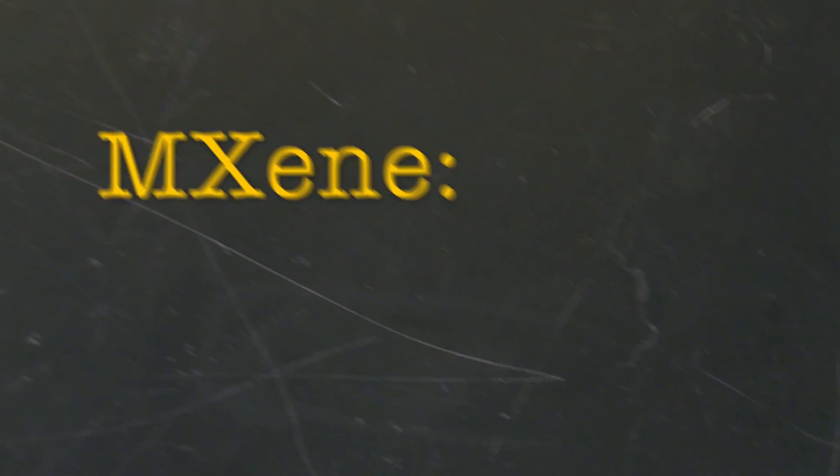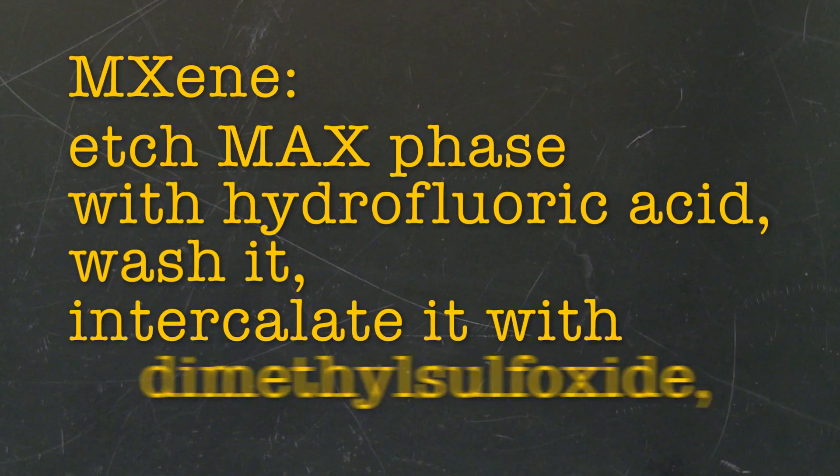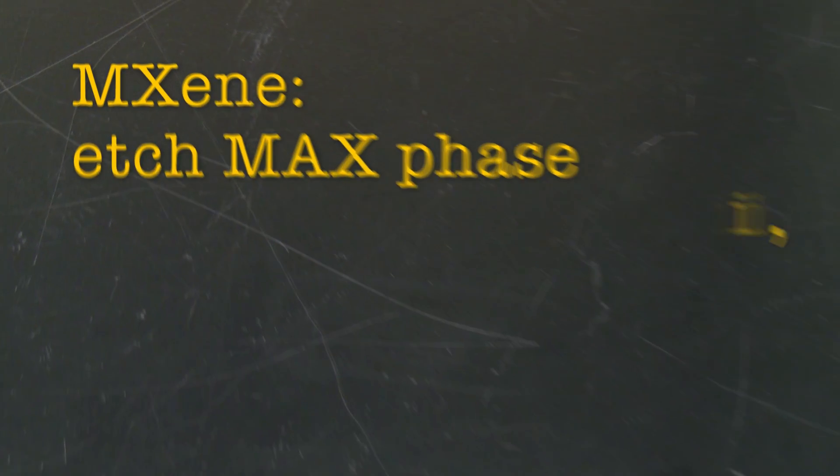In the past, to create pure MXene films, you'd have to etch MXphase with hydrofluoric acid, wash it, intercalate it with dimethyl sulfoxide, sonicate it, centrifuge it, and filter it. We've managed to cut the process down to just the etching step.